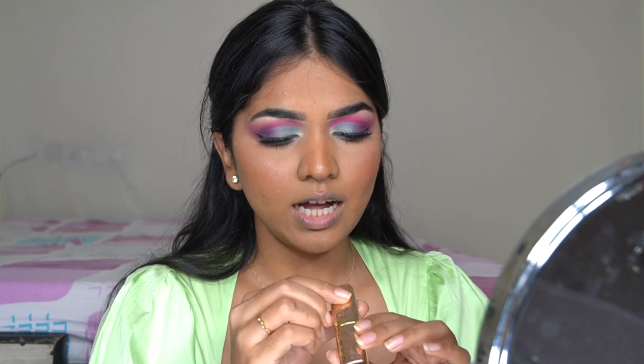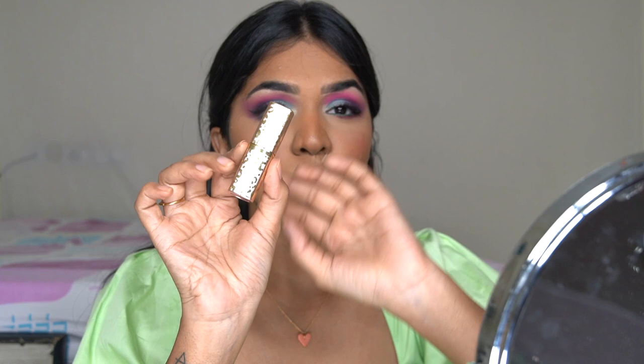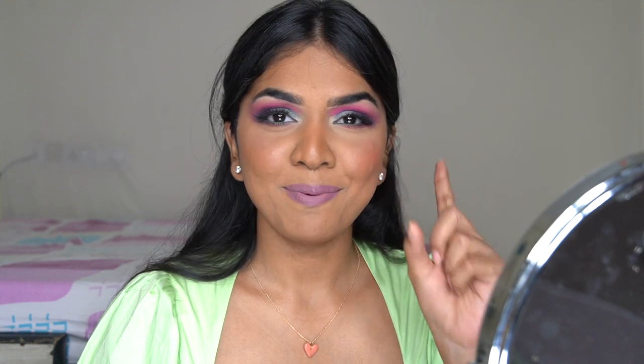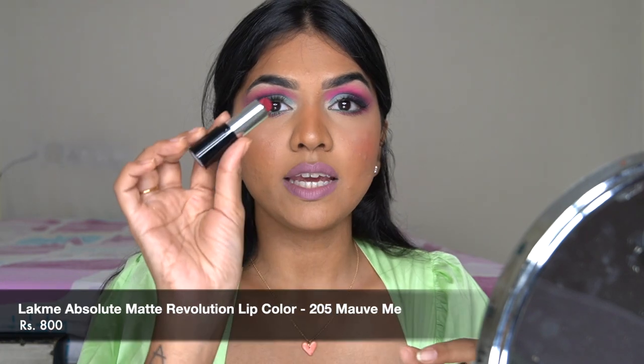Now for lips — I'm going in with the Makeup Revolution lipstick in the shade Seclusion from their Blush Neutral range. That lipstick didn't look as I planned, so I'm going in with the Lacmi Absolute lipstick in Mauve Me, adding it on the edges. Yeah, now it's a lot better.